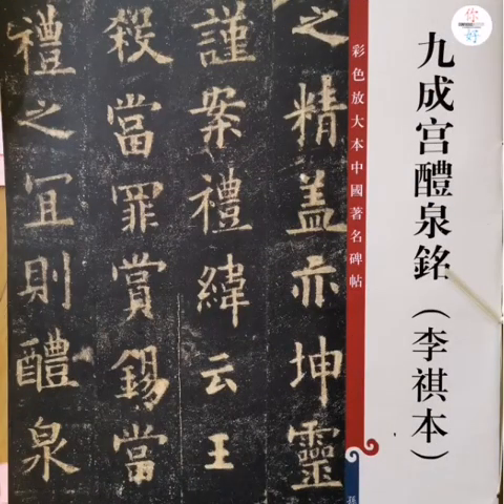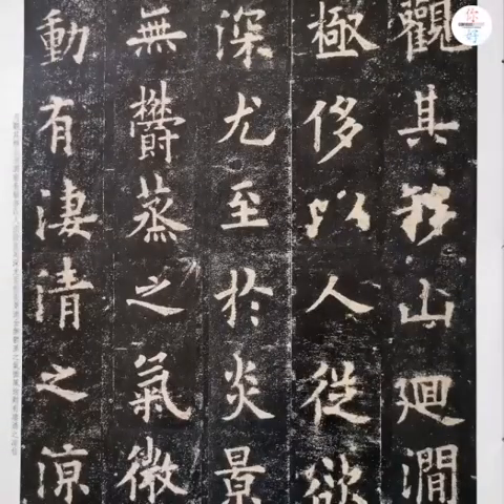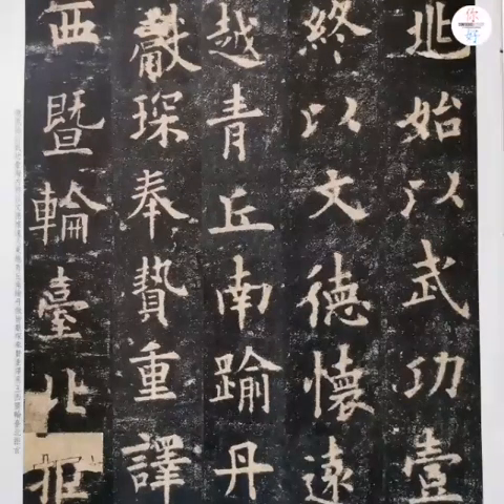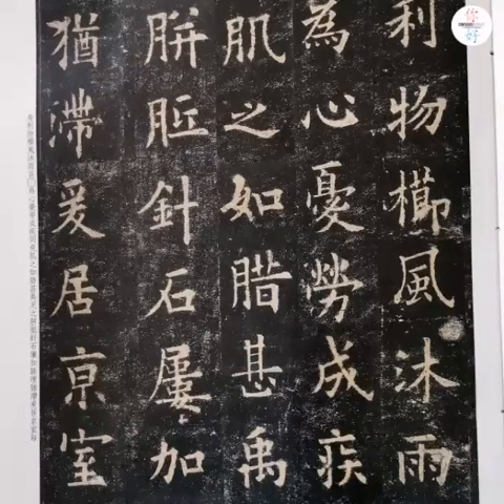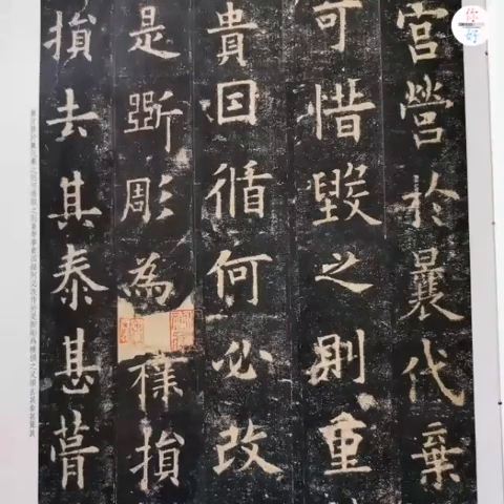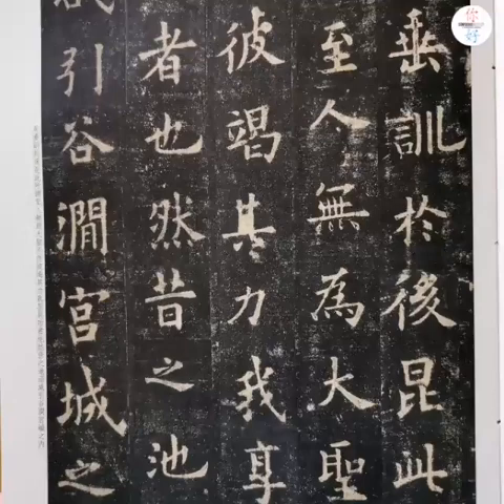Hello, everyone. Welcome back to our calligraphy class. I hope all of you stay safe and healthy at home in this challenging period. We at Confucius Institute decided to reset our calligraphy lesson to provide you an activity to do at home. It's a very good opportunity for us to practice calligraphy in this period.